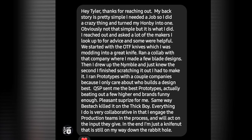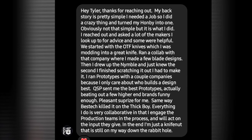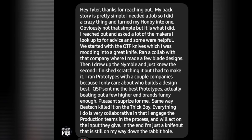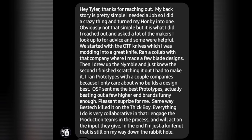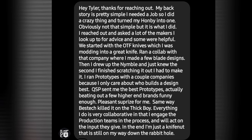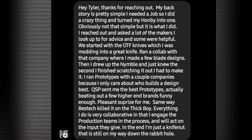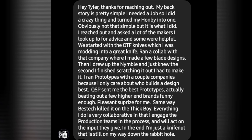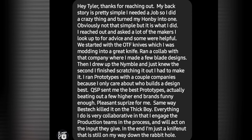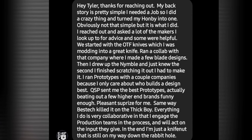'I ran prototypes with a couple companies because I only care about who builds the design the best. QSP sent me the best prototypes, actually beating out a few of the higher end brands, funny enough. Pleasant surprise for me, same way Best Tech killed it on the Thick Boy. Everything I do is very collaborative in that I engage the production teams in the process and will act on the input they give. In the end, I'm just a knife nut that's still on my way down the rabbit hole.'